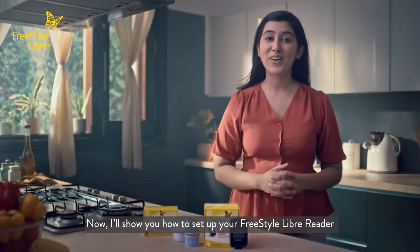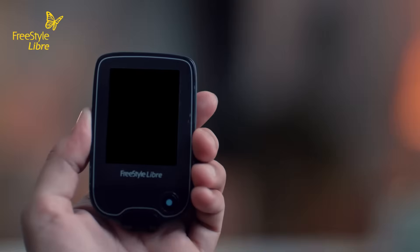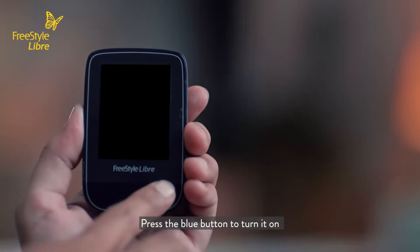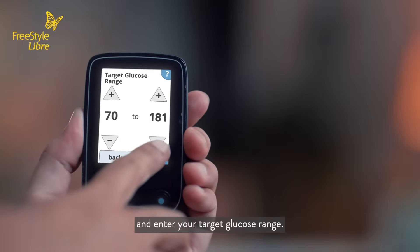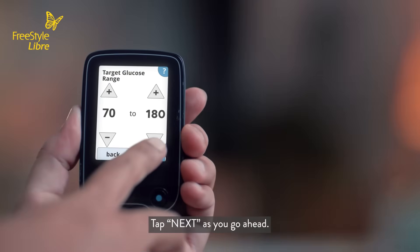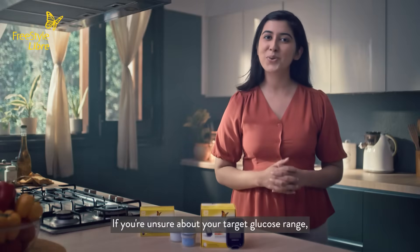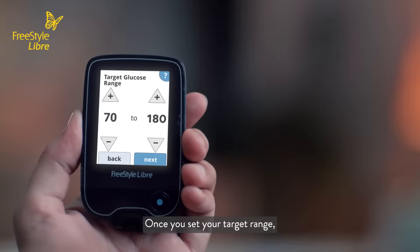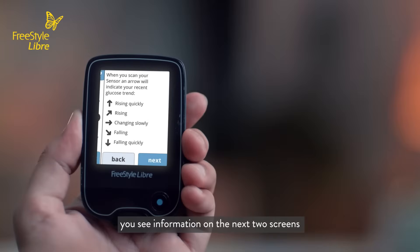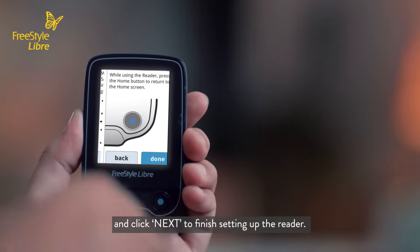Now I'll show you how to set up your Freestyle Libre reader so that you can scan and record your glucose profile. Press the blue button to turn it on, set the date and time, and enter your target glucose range. Tap next as you go ahead. If you're unsure about your target glucose range, your doctor will advise you as it is based on your individual needs. Once you set your target range, you see information on the next two screens that explains the glucose trend arrows. Click next to finish setting up the reader.